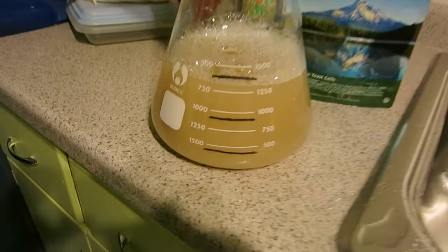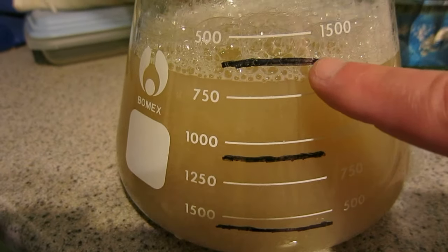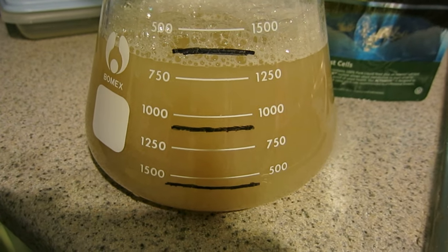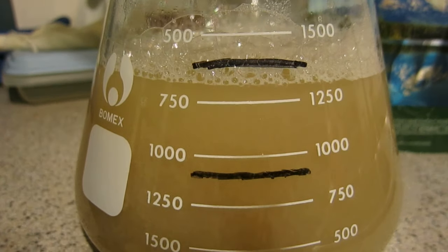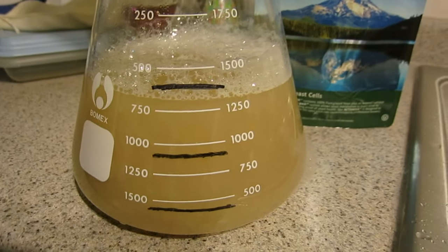I'm going to make a couple videos. Here I am on yeast starter day. I was trying to get a liter and a half, and as you can see from this top black line, that's my liter and a half mark — I came in pretty close. I might top it off with water once I dump in the yeast. I was aiming for somewhere in the 1040 to 1050 range, and it looks like I got about 1044, so that's also good.